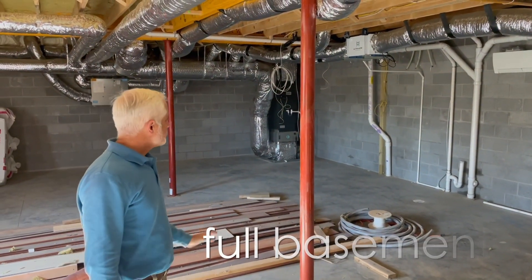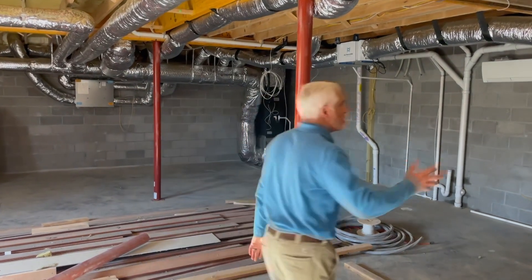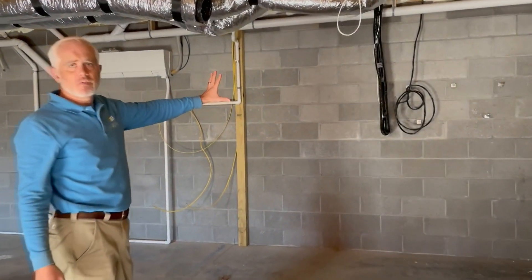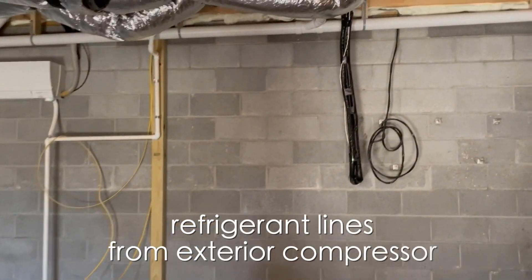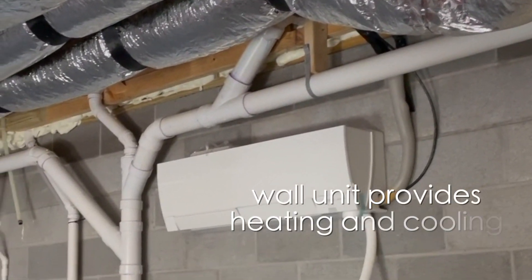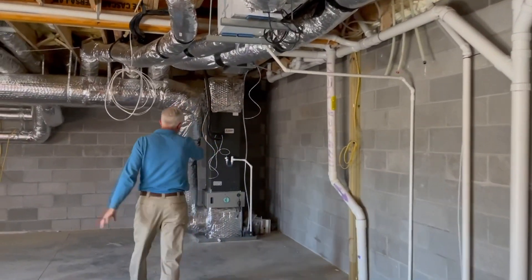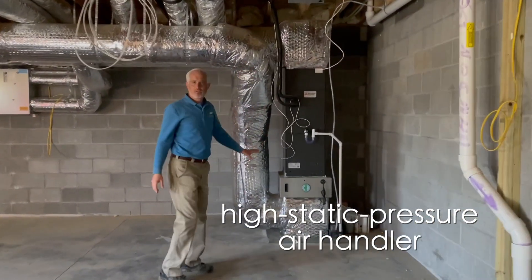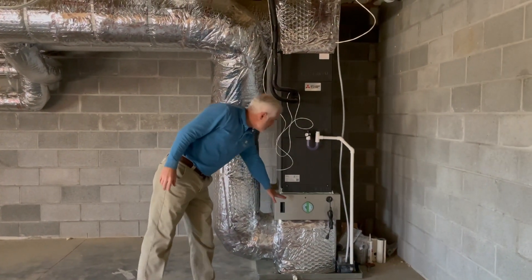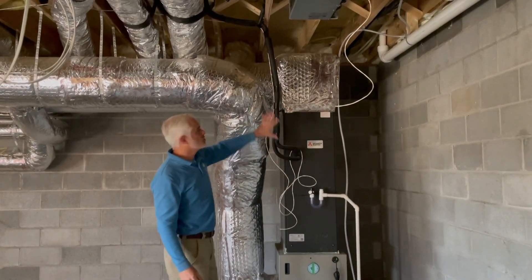Down here is the full basement, and we're going to show you some of the mechanicals and the guts of the house. On the other side of the wall is the mini split compressor, and we have three refrigerant lines that come into the interior of the home to serve three zones. Here is our first zone — a simple wall unit that serves the basement. Here is our more traditionally shaped high-static-pressure air handler for the second floor and main level, and we have a good pure air filter box on the intake air. The air is then heated or cooled and distributed into the house.